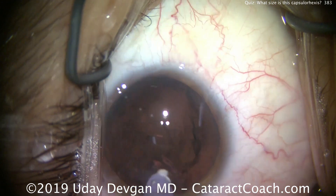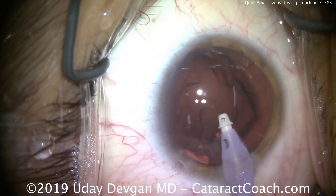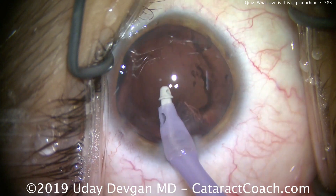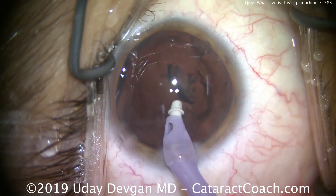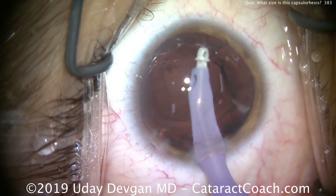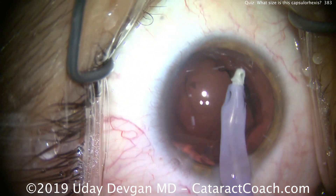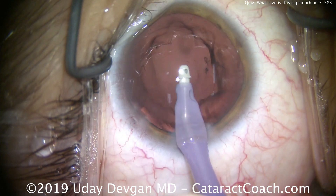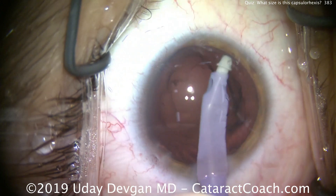We'll get a much better view here. Keep in mind, the reason we want the rhexis to overlap the optic is that it helps hold the IOL in a secure position, giving a more predictable effective lens position — important for lens calculations. We want to avoid too small a capsulorhexis.